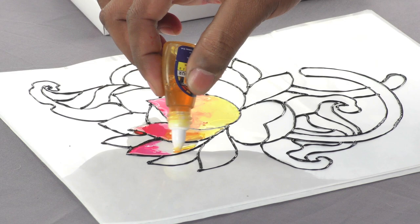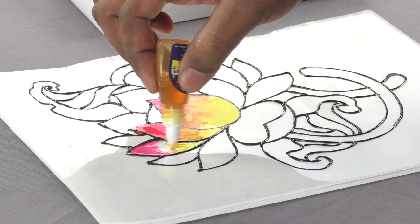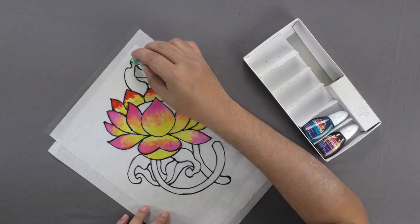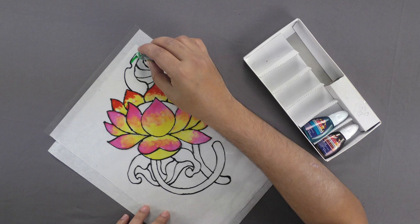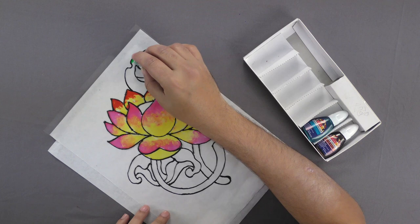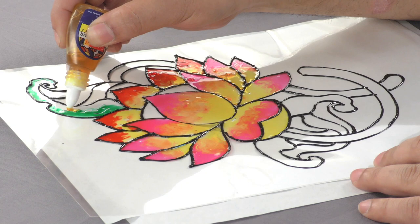Color some top petals by alternating red with orange and mix yellow color to give an artistic touch. Once your flower color is complete, fill the leaves and stem using blue and green glass paint and leave this whole design to dry.